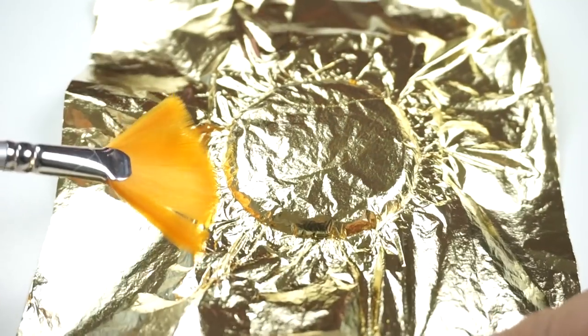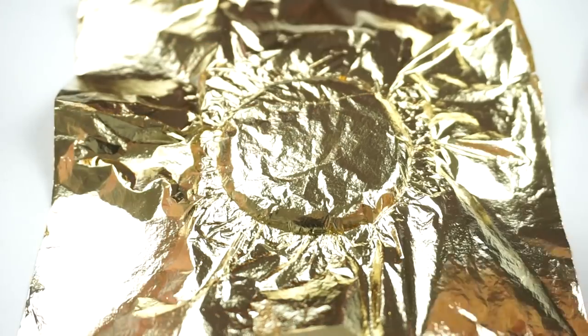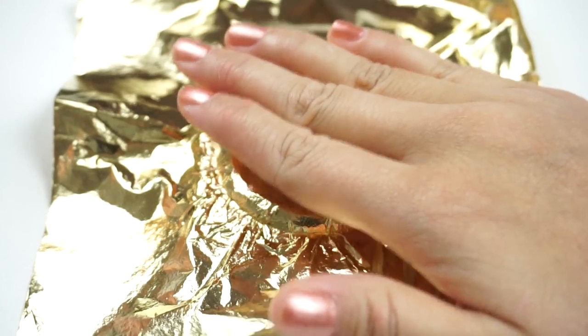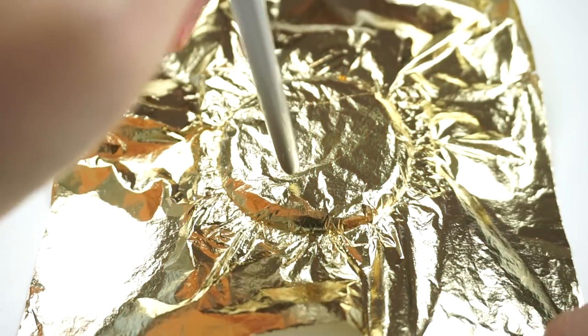Now you need to wait a few minutes for the hot glue to cool down enough so you can poke holes. I found that it helps to hold your hand a few millimeters above the glue. The perfect consistency for making holes is when the gold foil feels very warm but not hot to touch.